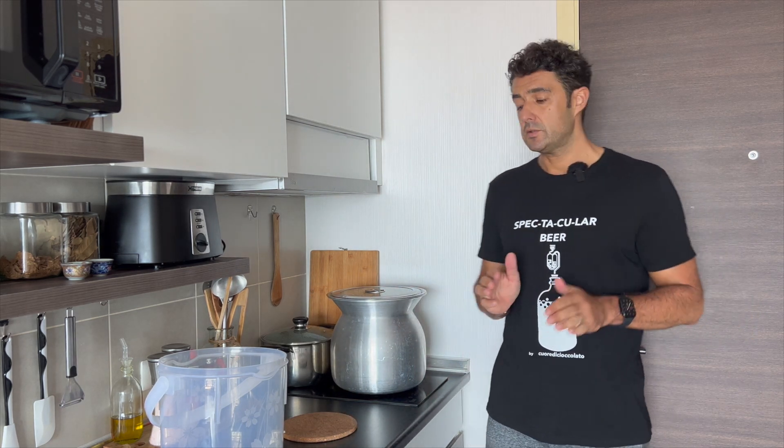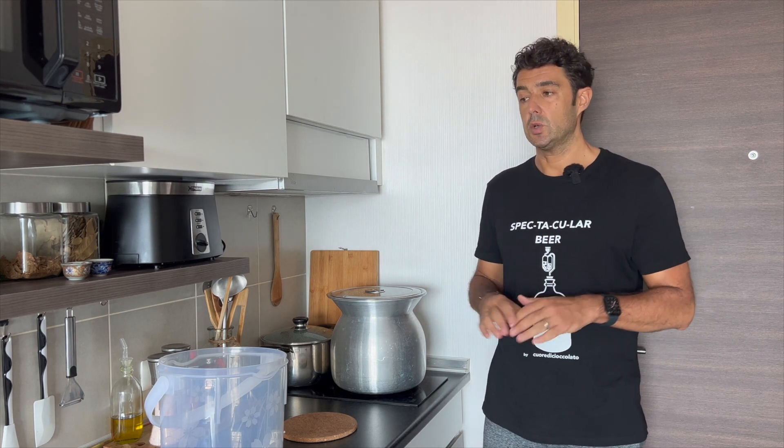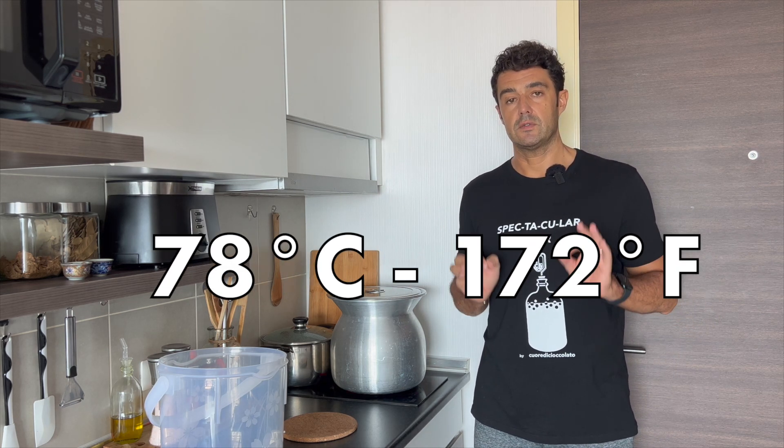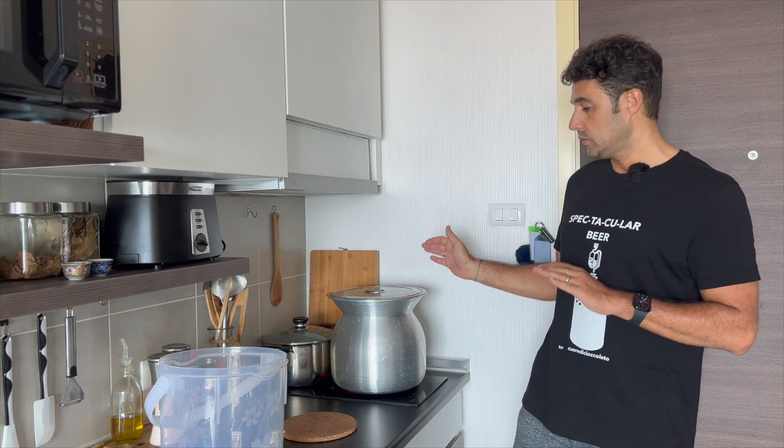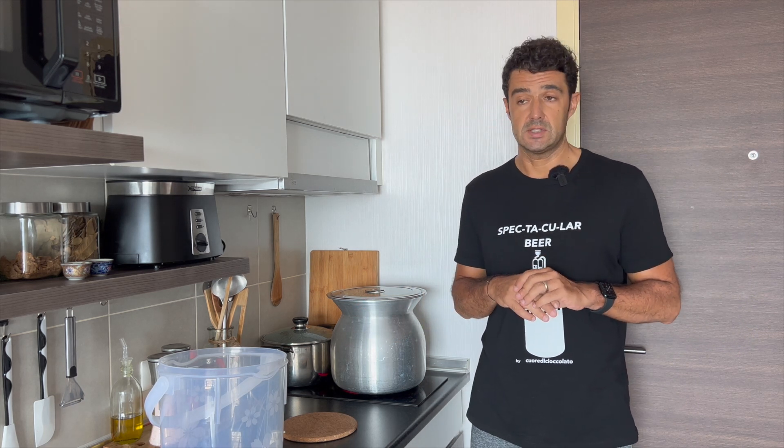After 60 minutes, we put the pot back on the stove, turn on the stove, and bring it up to 78 degrees Celsius. Then we remove it from the stove and wait 15 minutes. This is the mash-out.